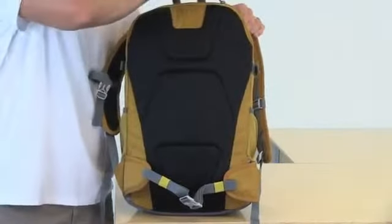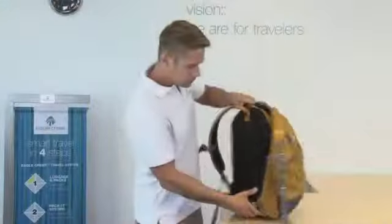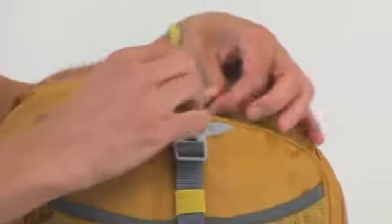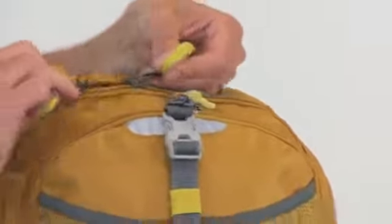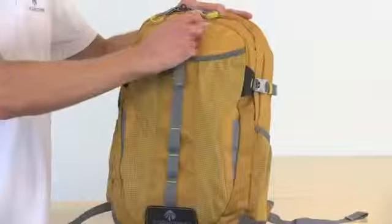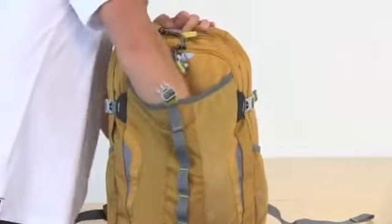There's also a super secret laptop compartment here. On the front of the bag, we have two-way lockable zippers on the front and main compartments, three mesh pockets — one on each side and one in the center, which is great for stashing your jacket.